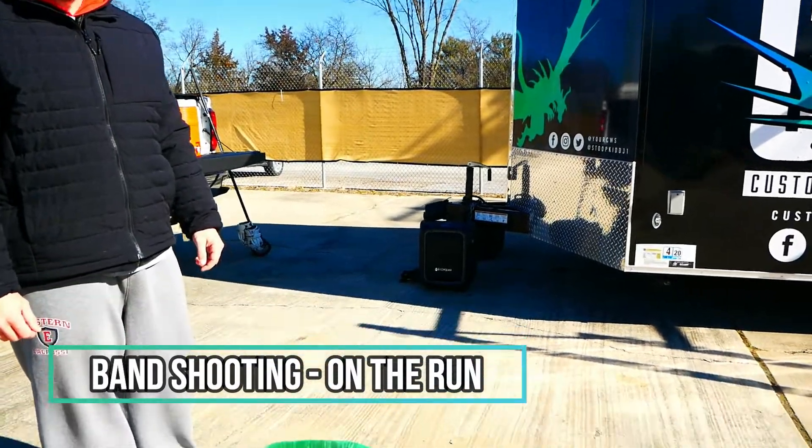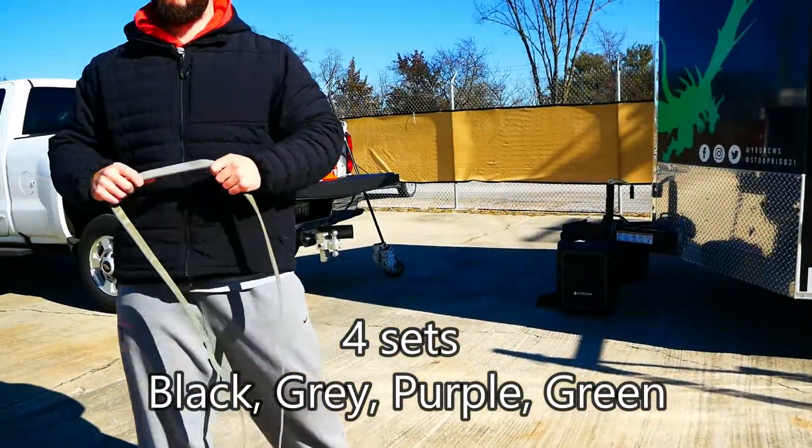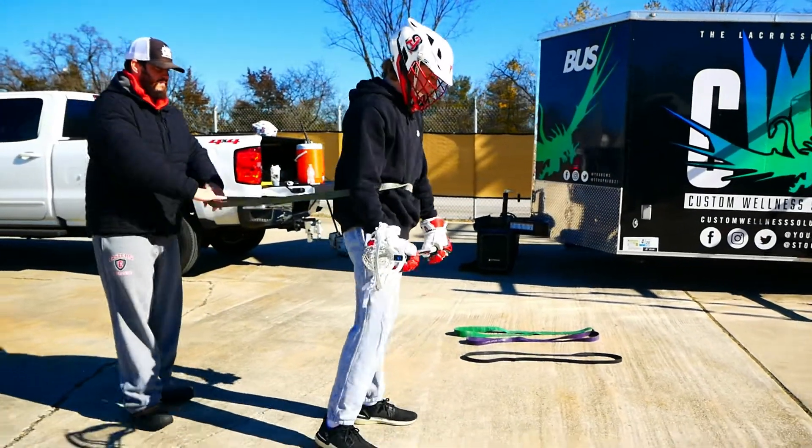This exercise we're doing is shooting on the run with the band placement around the hip. We're going to use the gray band, placing it around the athlete's hip.